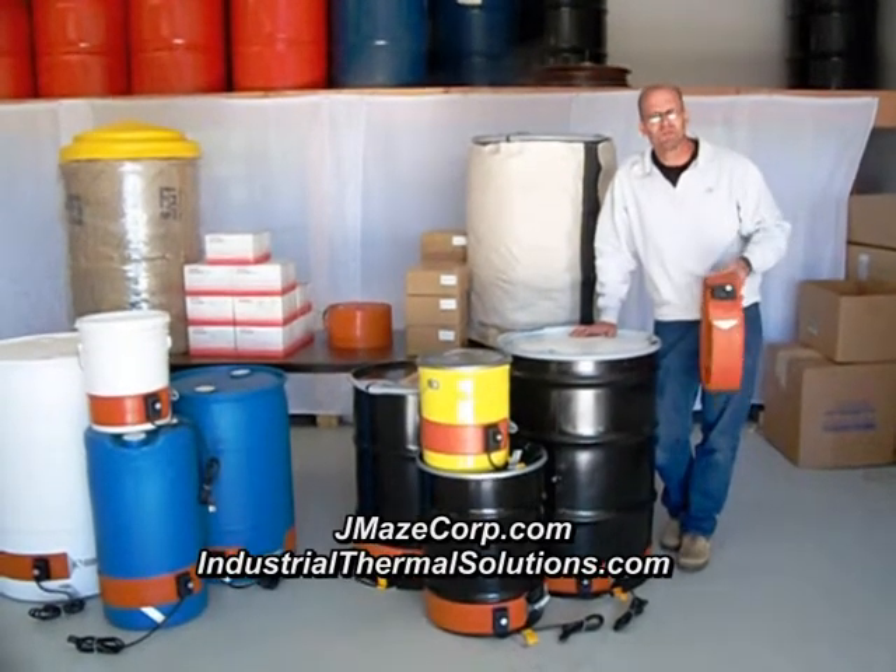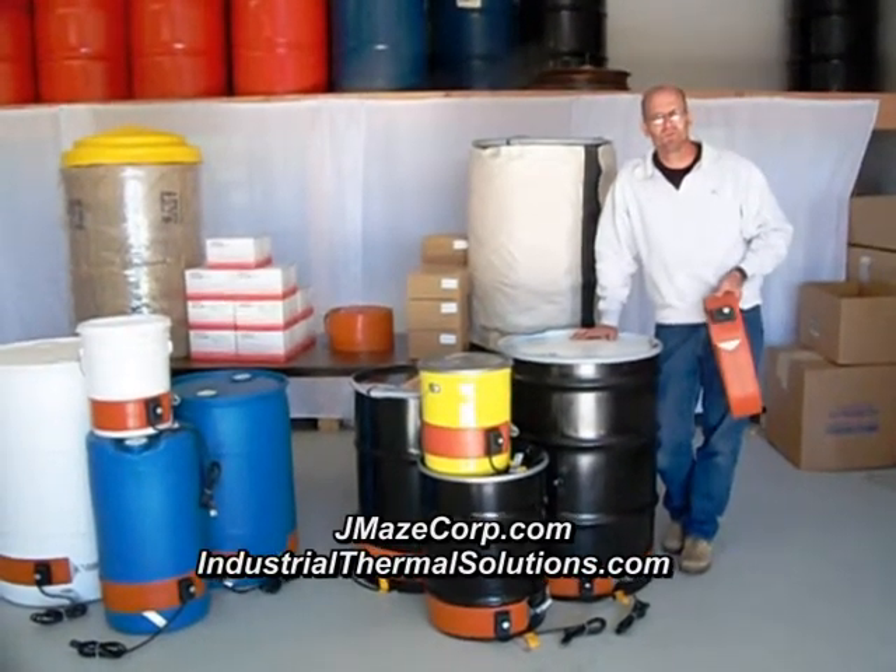If you're looking for drum heaters, give us a call. We're J. Mays Corp. We're a family-run business.